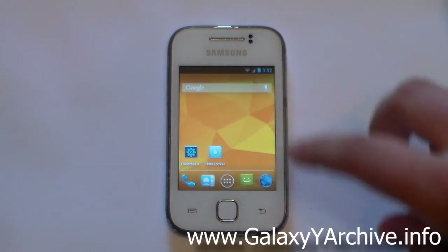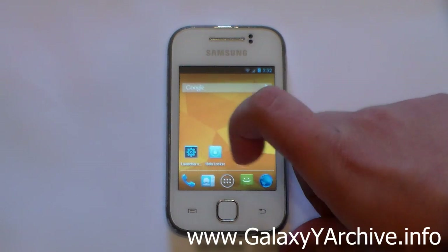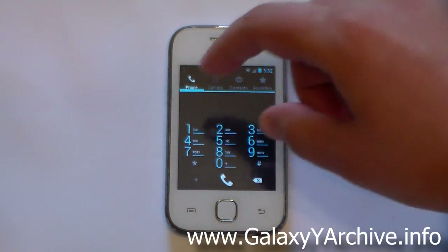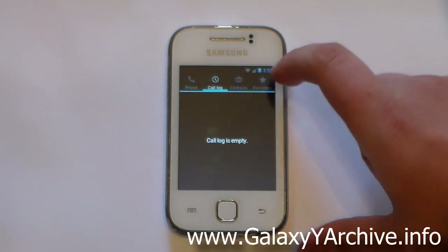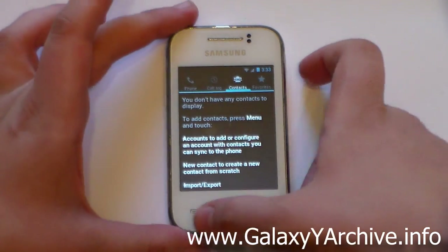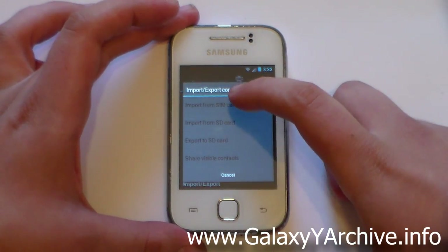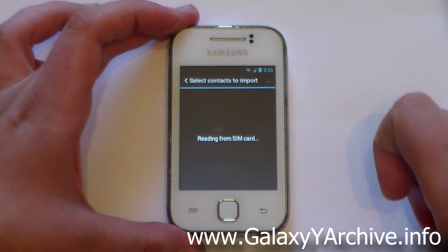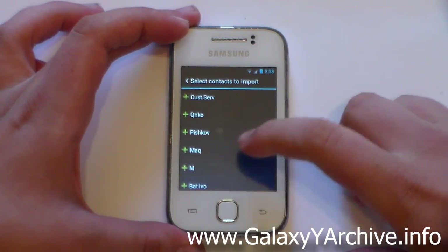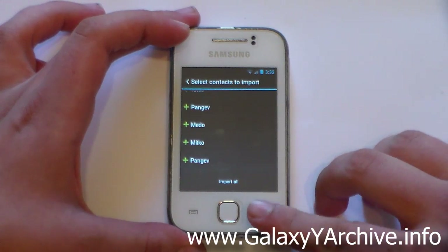The ROM is themed with an Ice Cream Sandwich / Jelly Bean look and feel across the dialer, contacts, and everything else. Looking at the dialer, we've got the dial pad, the call log section, and contacts. You may need to import your contacts — going to Import/Export and then Import from SIM card. I store my contacts on the SIM card and it reads them fine. You can choose Import All to import all contacts.